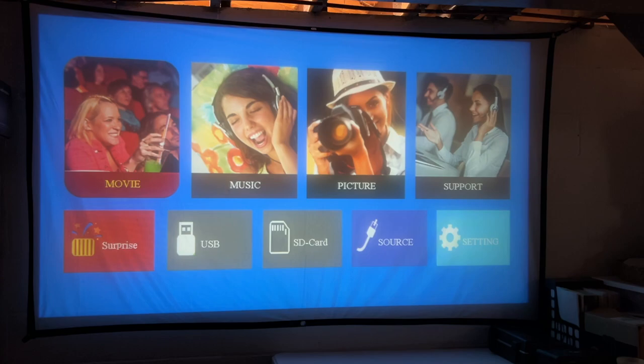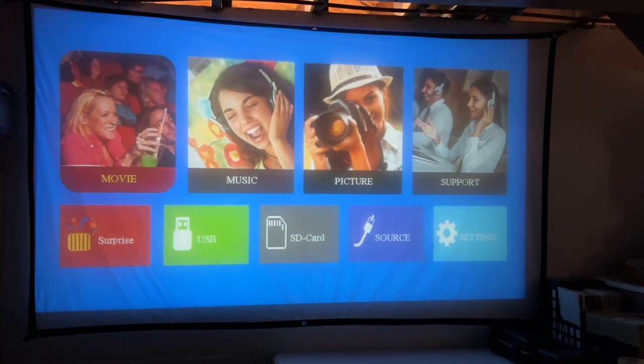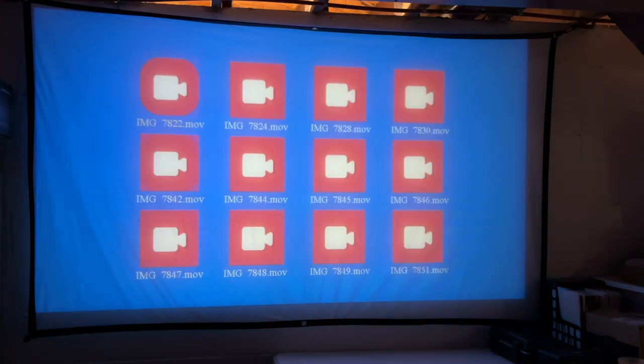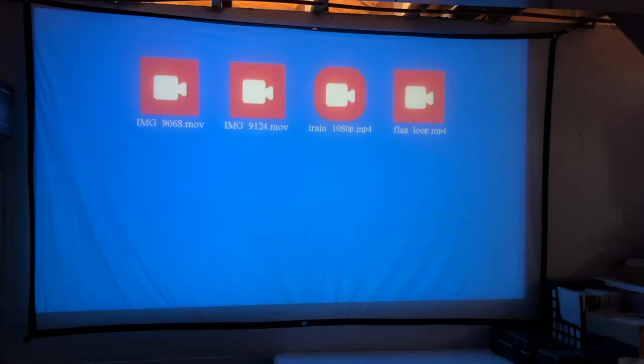I'm going to stick a USB drive in here. I have a power meter plugged into this and it's currently drawing 46 watts. You could plug this into a little power station for an outdoor movie — at 46 watts, most portable power stations would easily run this for the length of a movie, and you might even be able to watch multiple movies. Now I have the USB plugged in. I'll go to movie, scroll down, and let's go to the train clip.